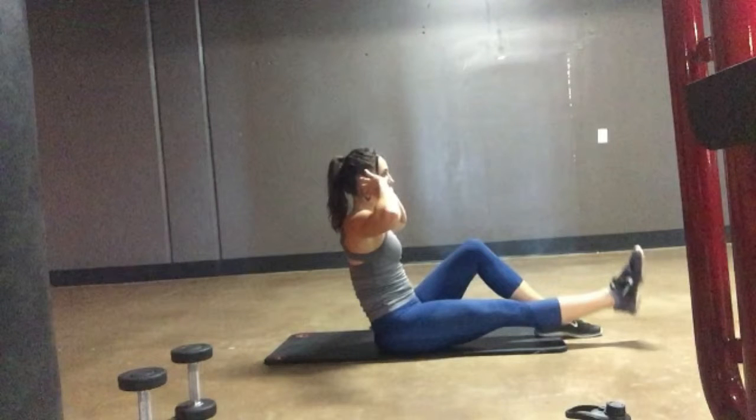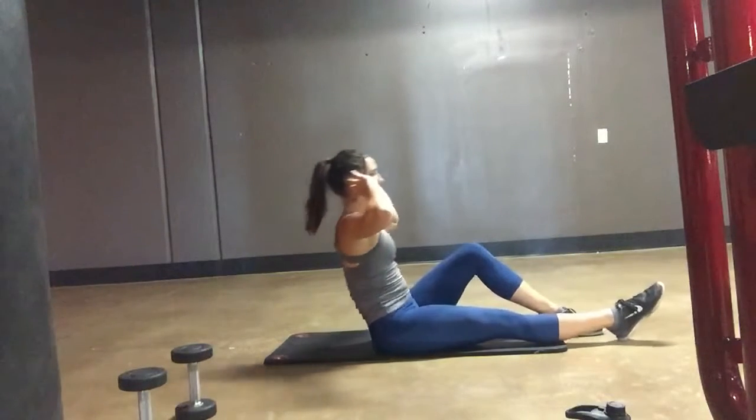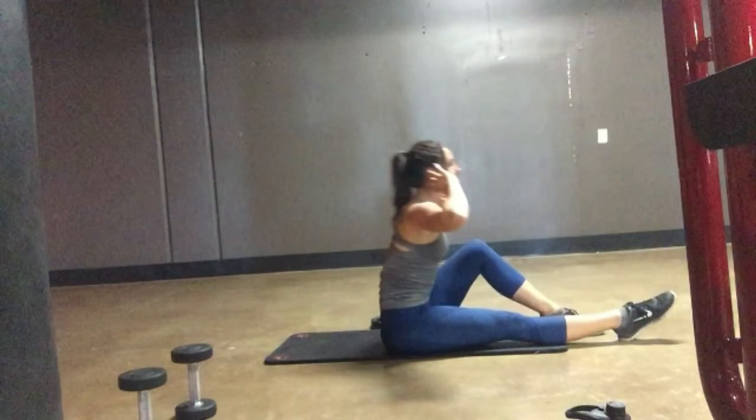You do a certain amount of reps on one side, then you switch and do the same on the other side. If you need to make a modification or you get too tired, you can just keep your legs straight and focus on just the upper body, leaning back and pushing forward.